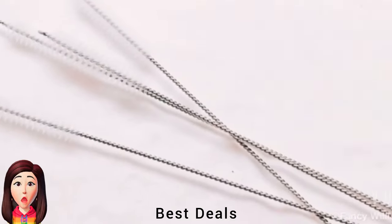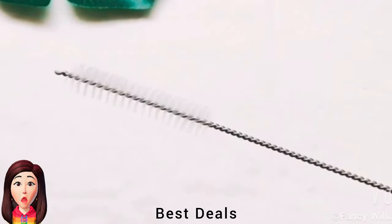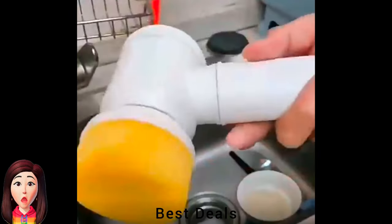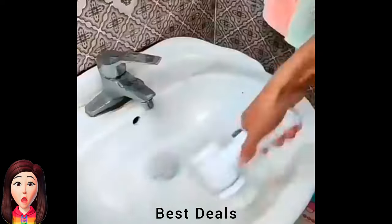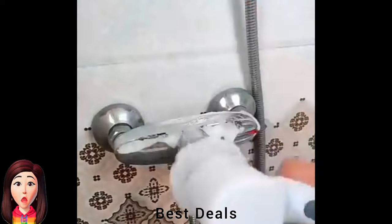7. Straw Cleaning Brush: Made of high-density nylon brushes and stainless steel material. Product link is given in the seventh link. 8. Electric Cleaning Brush: Uses ABS plastic handle, detachable electric scrubber brush with three interchangeable brush heads. Product link is given in the eighth link.